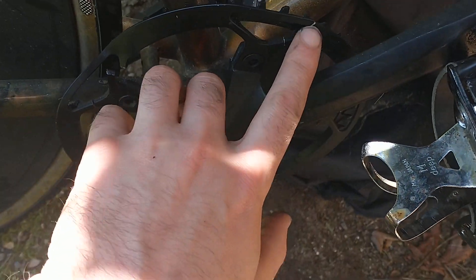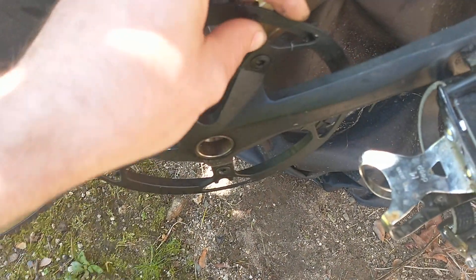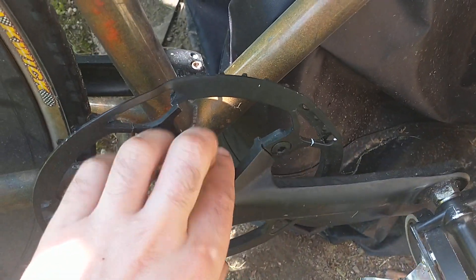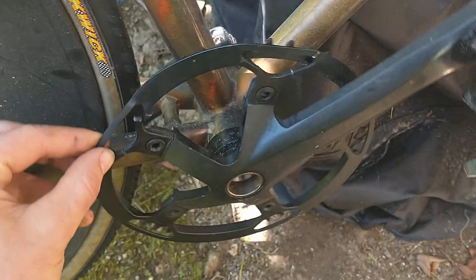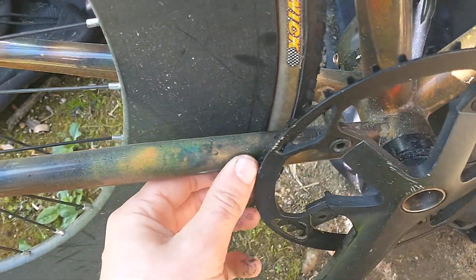There's a crack here, crack here — well, this is a chain guard so that doesn't really matter. But right here, look at this — can't even get it past my stays here.